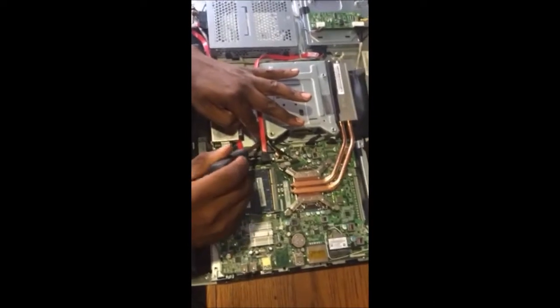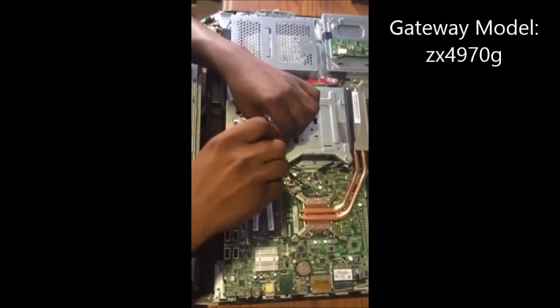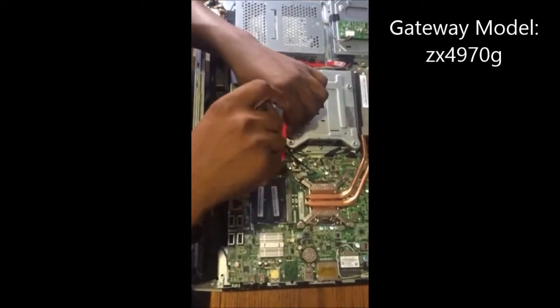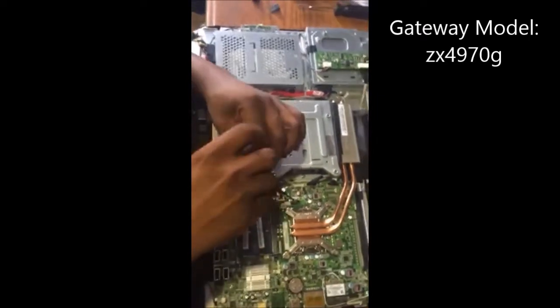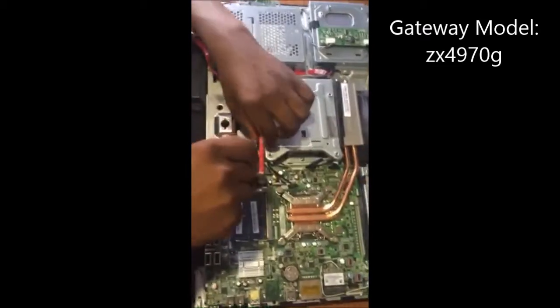Hey you guys, it's Denise at MyLuxuryFirst, and today I'm just showing you my Gateway computer. It had went out — the screen had went out. I came back to get some work done and my screen was all black.